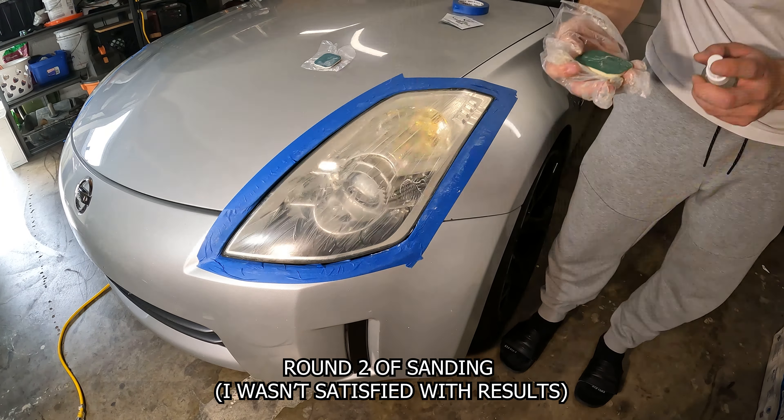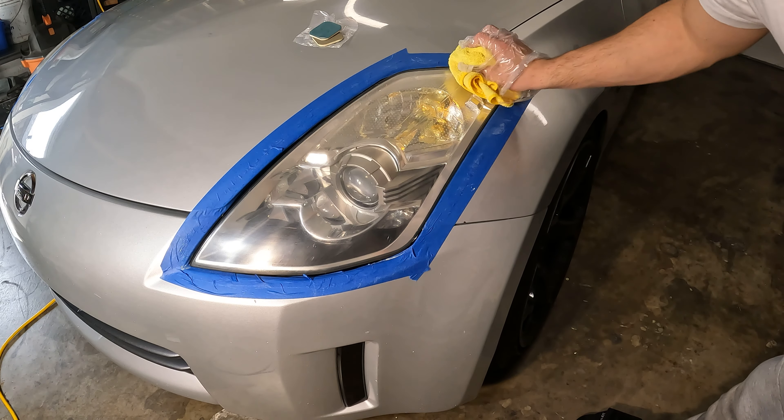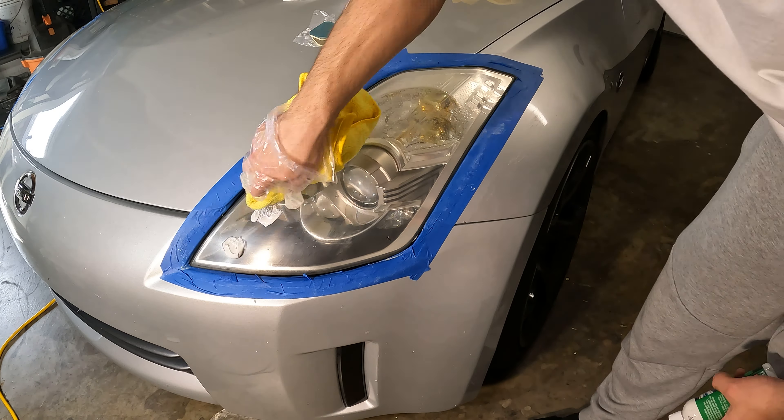Not looking bad, not looking bad at all — not a hundred percent, but once this looks good I'll start polishing it. Went through the four levels of the grits, coordinated by color. I'm just going to let that dry until it turns hazy and then we'll wipe it off.